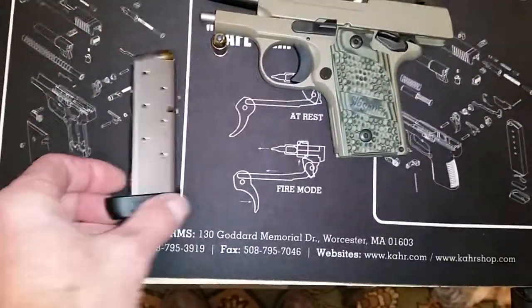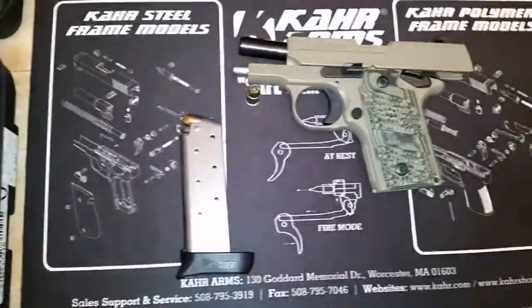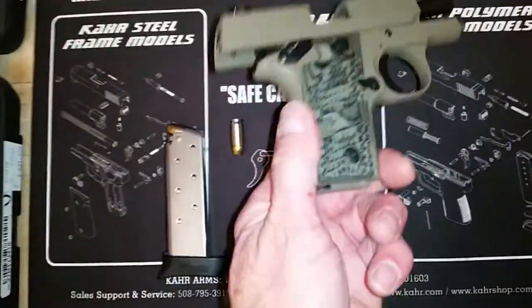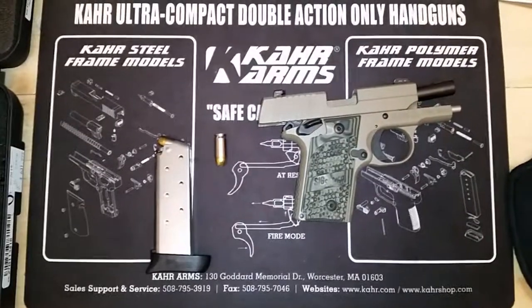Seven round mag here. You get two mags with it — a seven round and a six round. Really nice little gun. As you can tell by my gun mat, I like the car guns too.